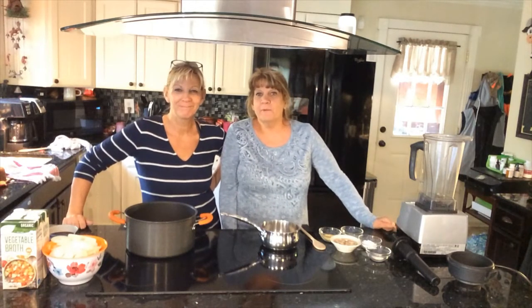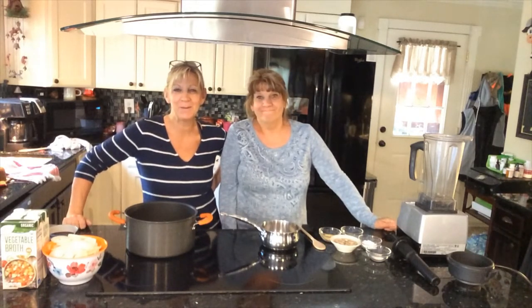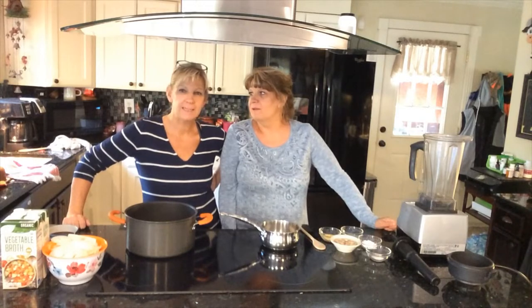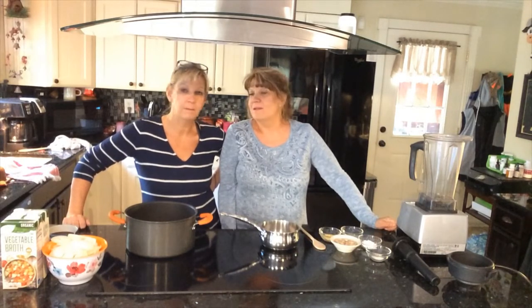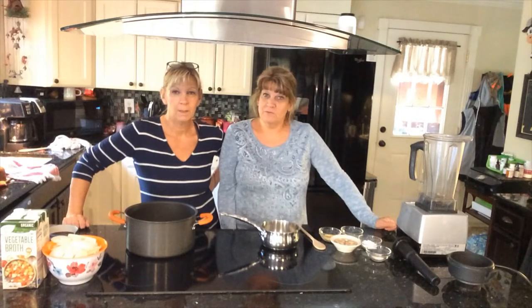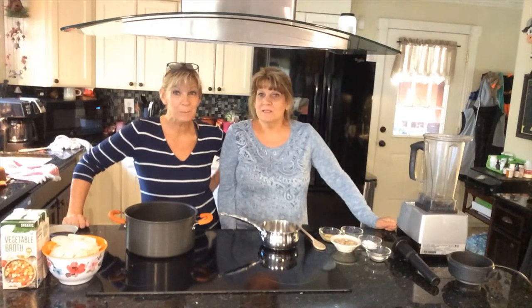Hey everybody, welcome to our channel. We've got a great recipe for today — French onion soup. That's one of my favorite classics. We're going to do it vegan style, but what we're doing first is the mozzarella cheese and we're going to put it in the French onion soup. It's a combo video here, so stay tuned. You don't want to miss it.